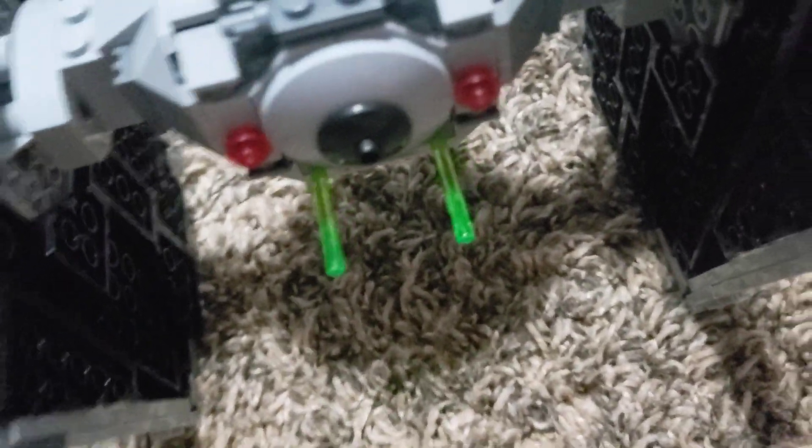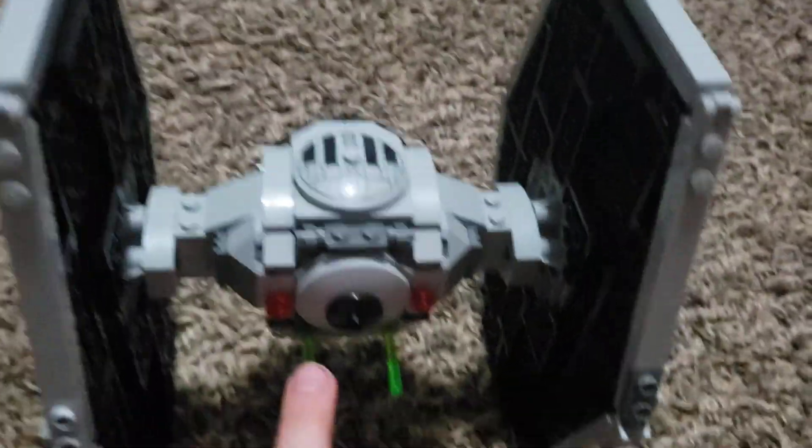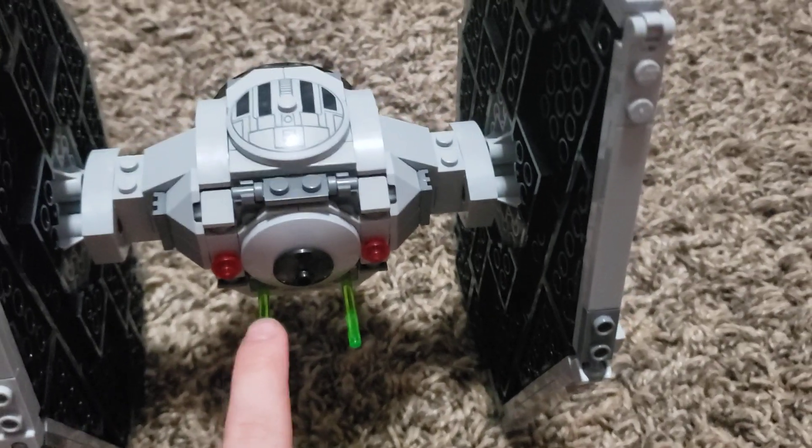It comes with two missiles, and a third missile which is an extra. If you press down on this when it's loaded, it fires.